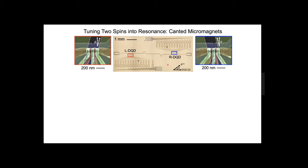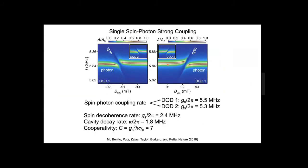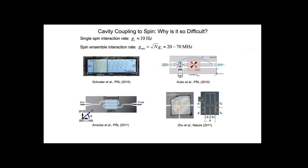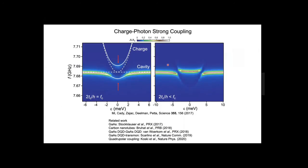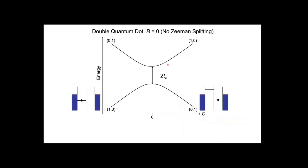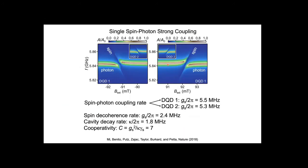In response to a question about cooperativity: for charge-photon coupling the cooperativity varies between 10 and 20, and for spin-photon coupling it's around seven. There are some recent results from Delft that pushed a bit higher—working with a high-impedance cavity, potentially up to 10 or 14. Getting to a cooperativity of 100 involves pretty hard problems.